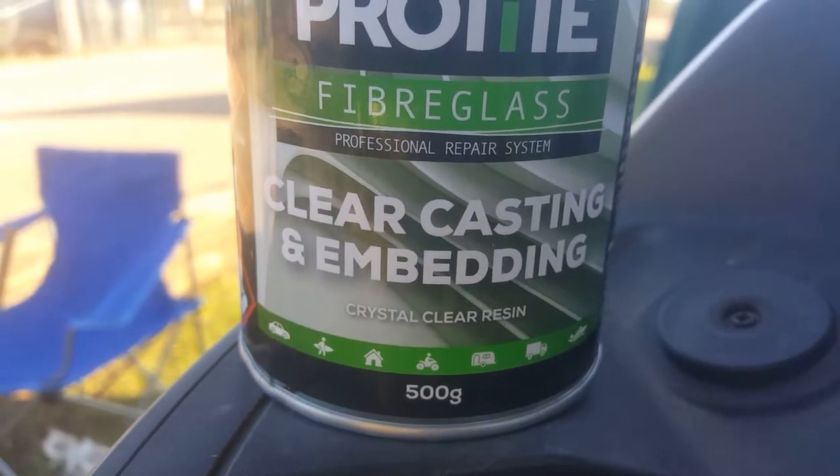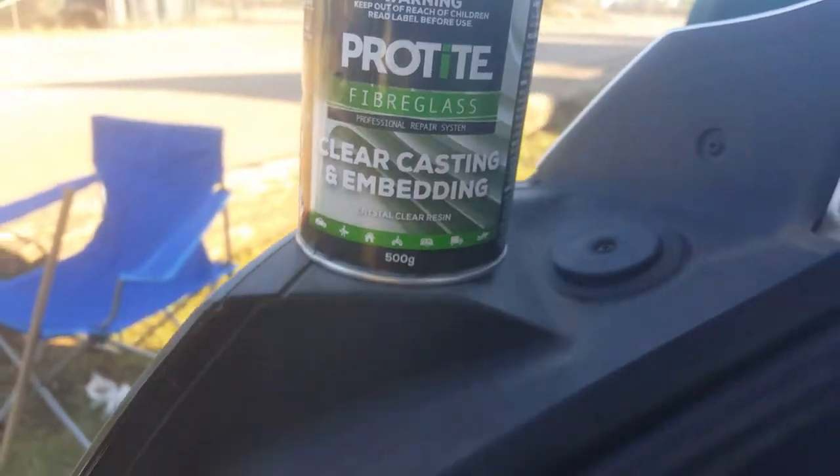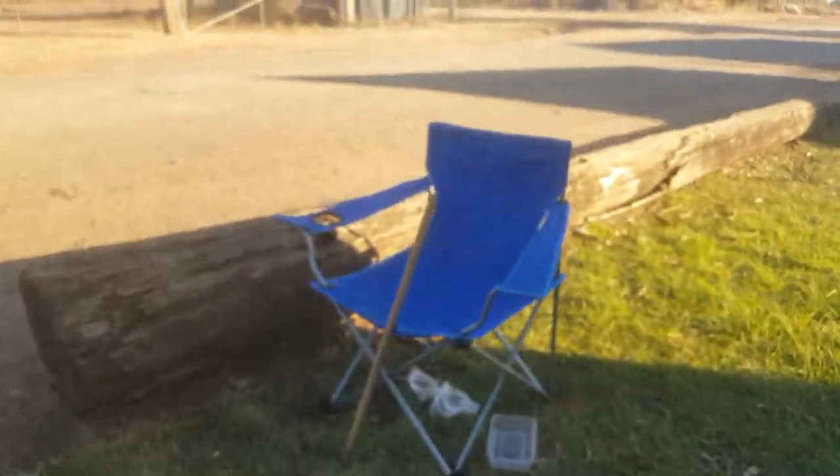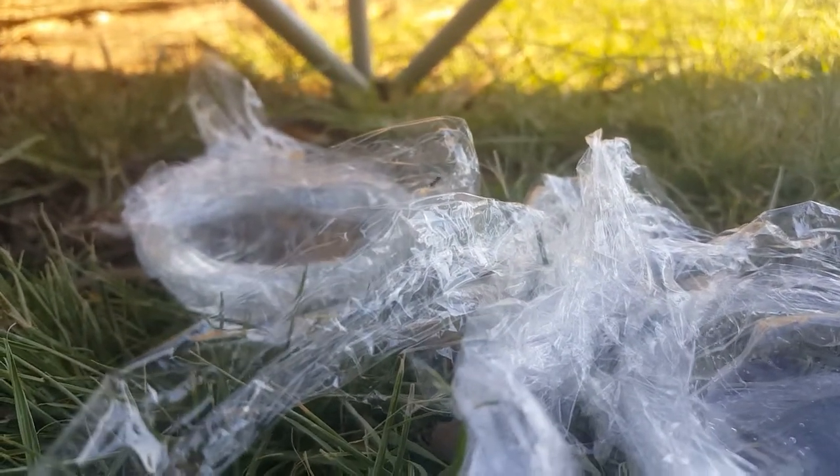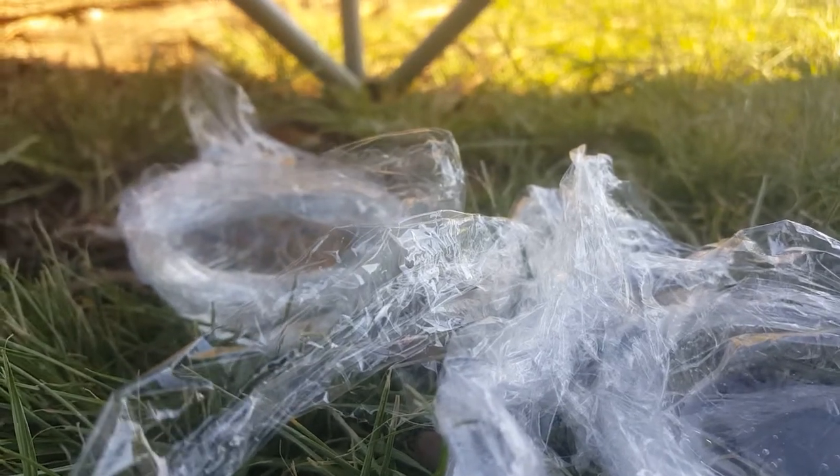I've mixed up a bit of clear resin to see if I can change the focal length or the amount of focus on these convex/concave lenses. Note that ant doesn't get in there.